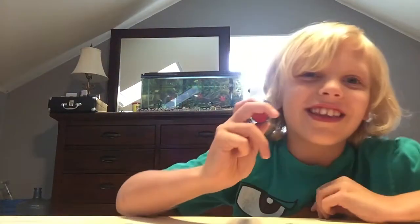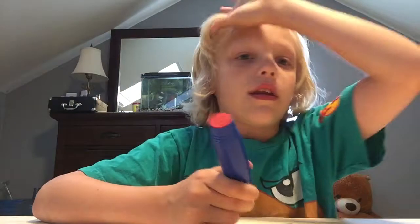This is the fidget stick. You're probably asking me, Christian, why do we need this? My answer is, I don't know. Just with more fidget toys, the more the merrier.